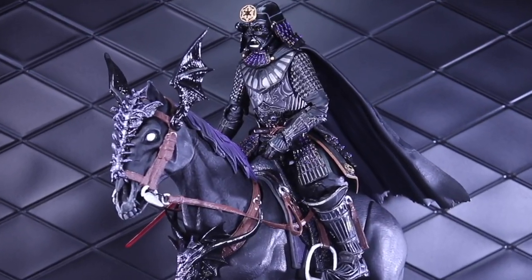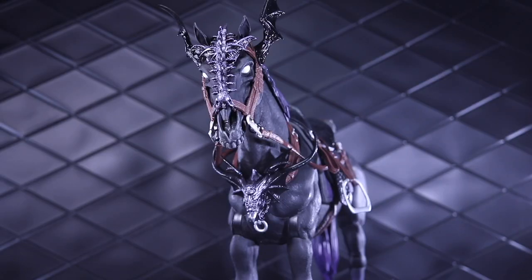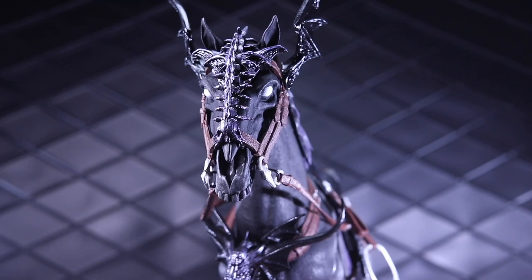Welcome to another Dorklair action figure review. Today I'm taking a look at the Mythic Legions Phobos action figure horse from the Alithia wave.